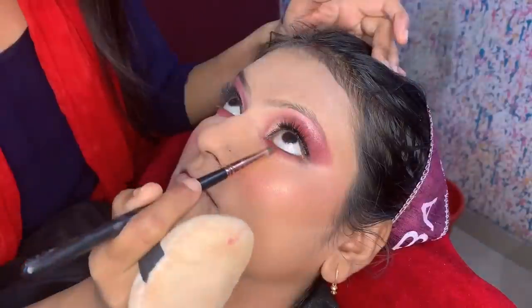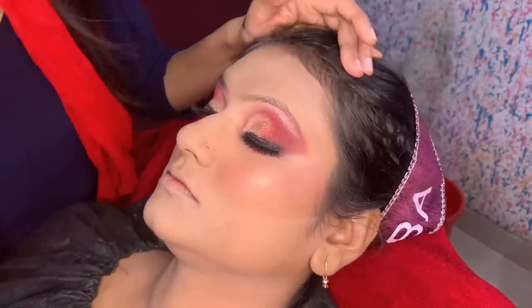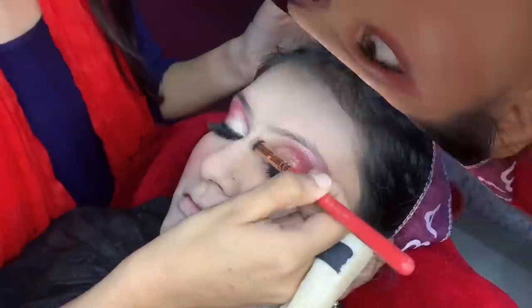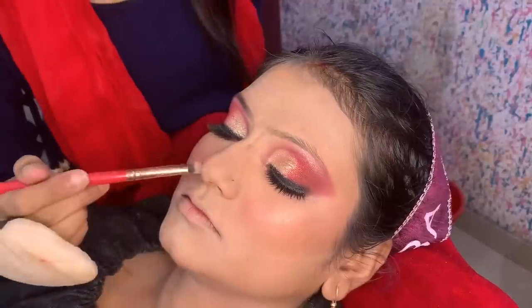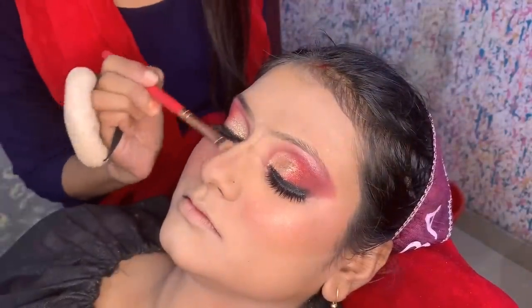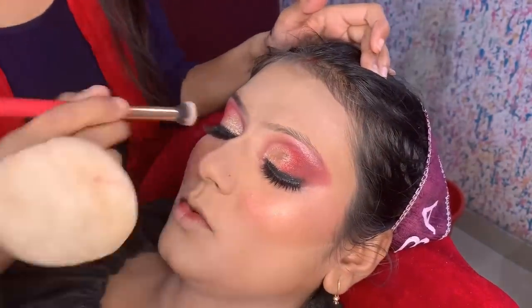Next, complete the lower lash line. I used the exact crease shade on the lower lash line, as shown at the start. I also bronzed the nose using the same Forever 52 palette with a dark shade, because their nose is a little wide. I used it with the powder pro brush.